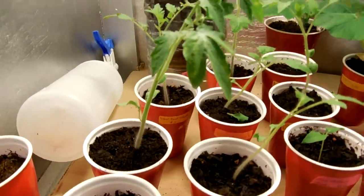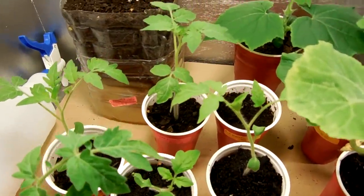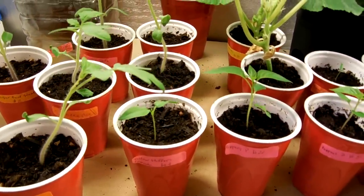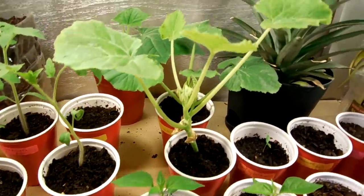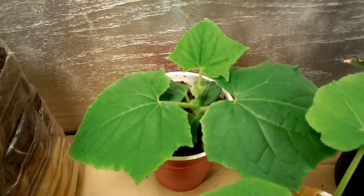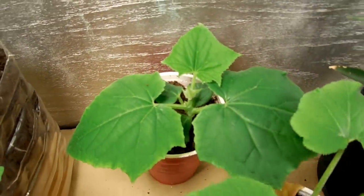I'm going to need bigger solo cups because I bought smaller ones by mistake. They're all starting to root bomb, especially the zucchini, squash, and cucumber. I did throw the cucumber in a bigger cup just because I had one around — so far so good.